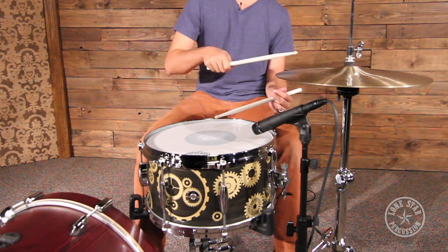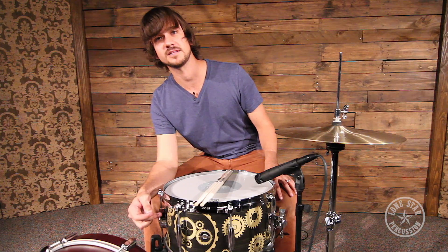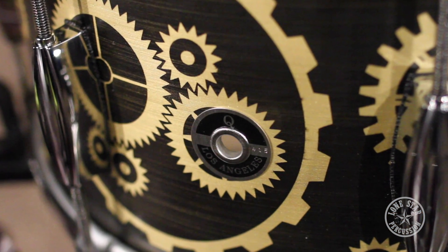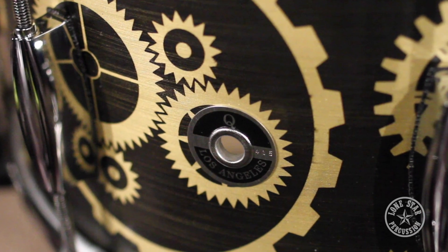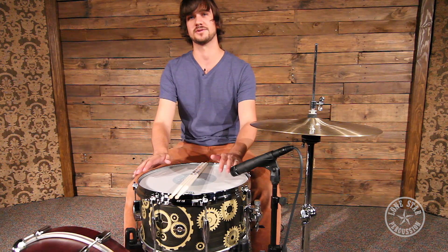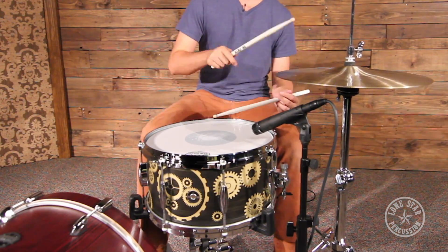The finish and all the artwork you see on the drum is done by Jeremy. The gear and cog design that you see is actually the brass plating, whereas the black is actually a patina chemical reaction. So you're not just looking at black paint on a brass shell — it's actually patina. He does a lot of really cool stuff with the patinas and he can do anything that you can think of, so you can really go wild with that.